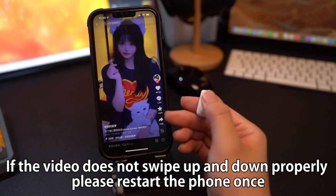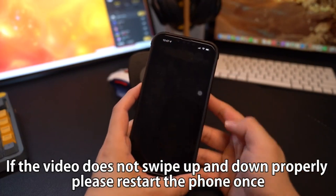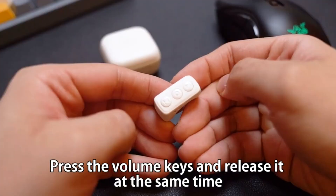If the video does not swipe up and down properly, please restart the phone once, then press both volume keys and release them at the same time.